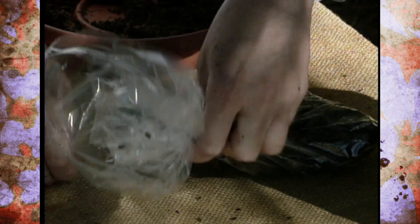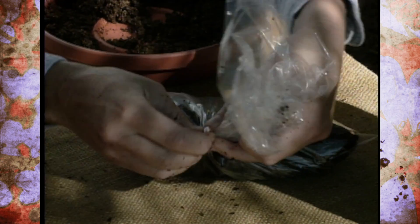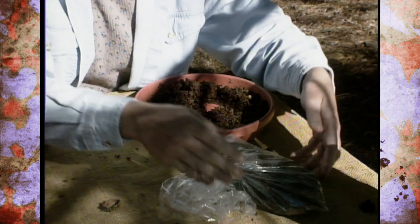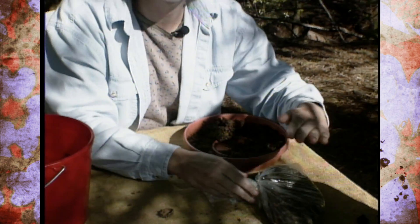You can use a Ziploc baggie — that would work really well. Make sure it's sealed up quite well. Then place these in the refrigerator; you could even put them down in the crisper tray or something like that for two months.